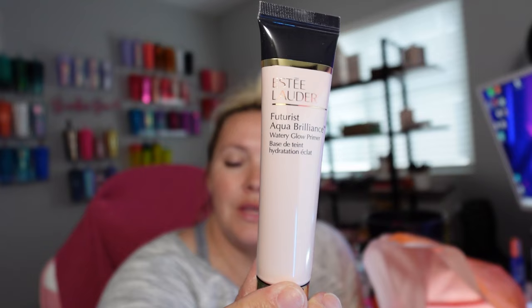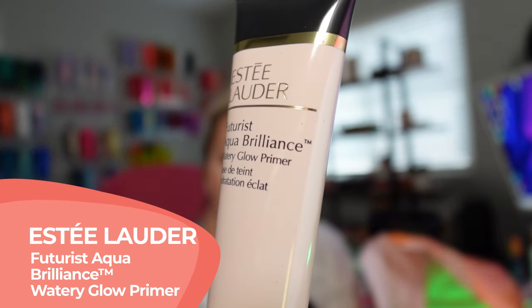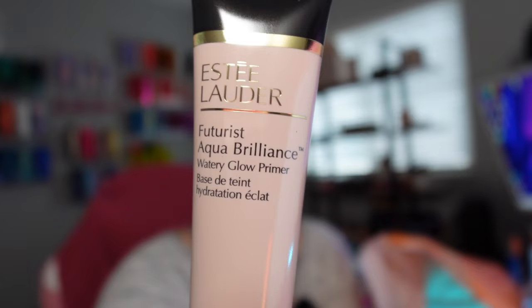I did look for foundation and I did get helped by a wonderful young lady there at Ulta. In another video I'm going to be trying on this makeup doing some reviews, first impressions, and wear tests, so stay tuned for that. This is the Estee Lauder Futurist Aqua Brilliance Watery Glow Primer. If you've been here on this channel for a while, you know that silicone primers do not work well on my skin — they slip off and settle into my fine lines in a very weird way, so I'm not a fan of them.